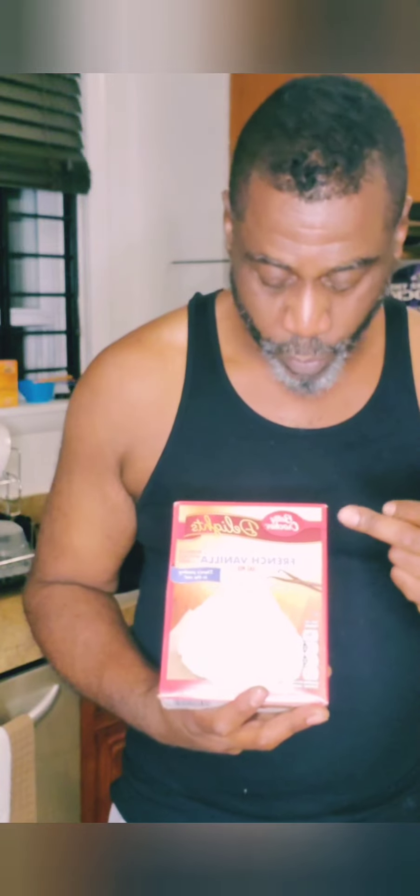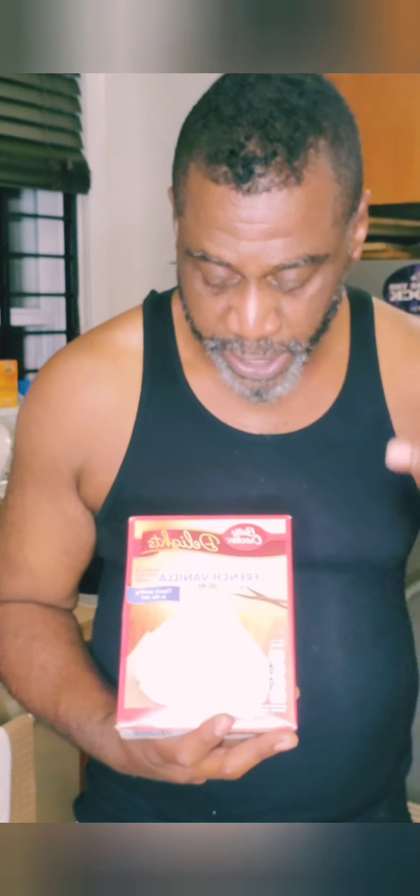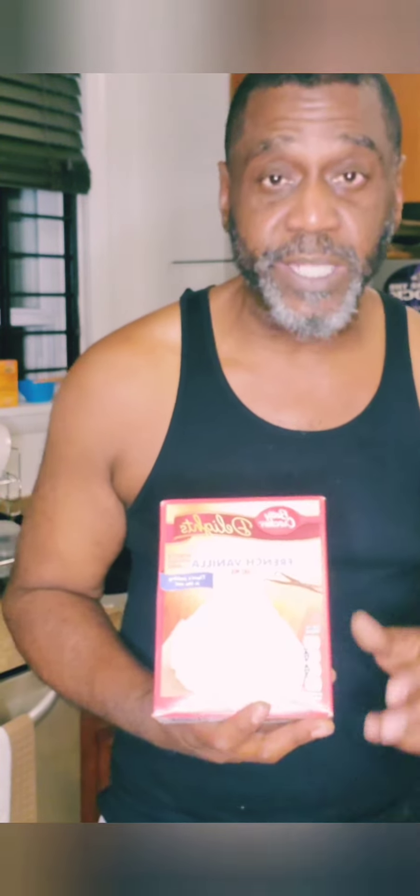Now, to hack the cake, you just really need to start off with a box of cake. Today I'm going to be using this Betty Crocker Super Moist French Vanilla Cake Mix. I'm just going to add a little, take a little, and put some extra things in here to make this cake taste just like it's homemade. So let's go over the ingredients I'm going to be using to make this box cake French vanilla hack cake.